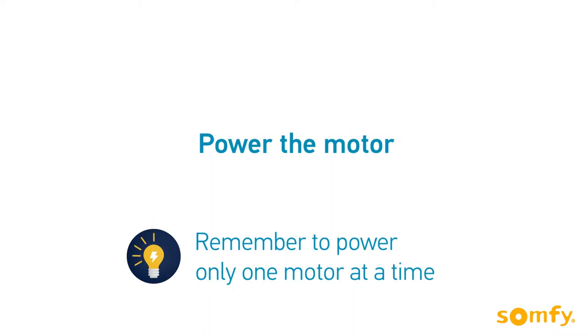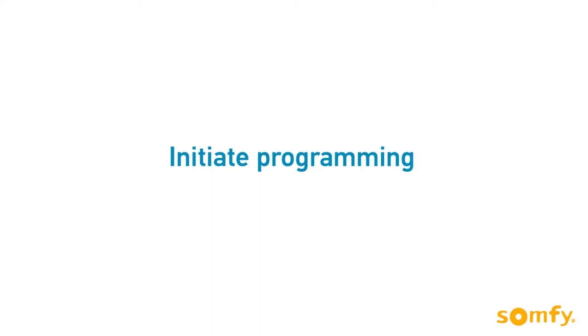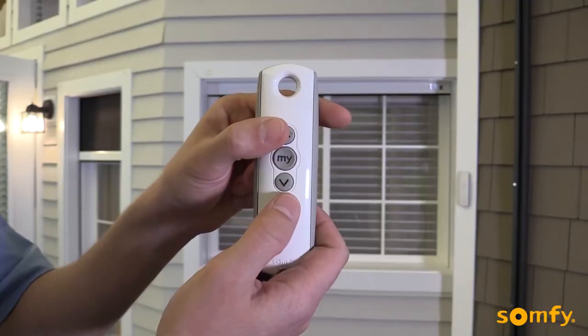Connect the motor to power. Remember to power only one motor at a time. To initiate programming, press both the up and down buttons simultaneously. The motor jogs.